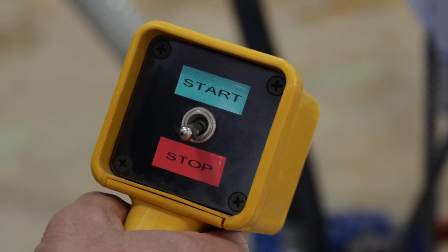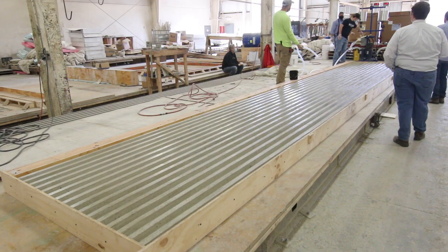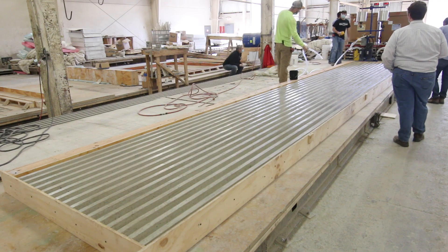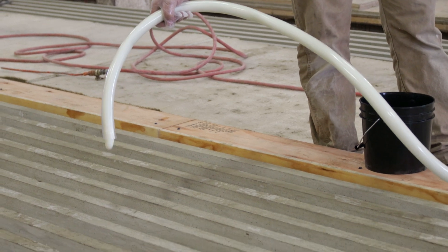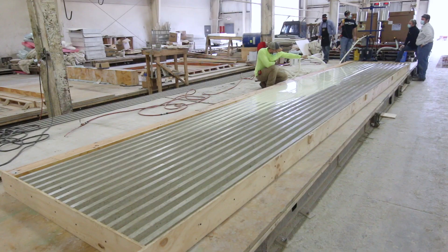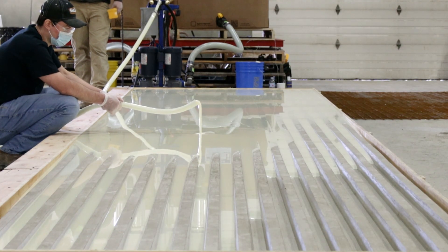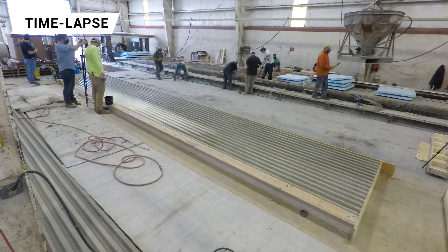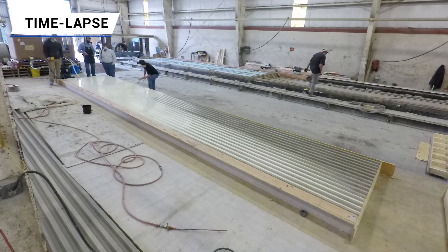Once calibrated, a hose is attached to the end of the static mixer to assist with placing the rubber over the model. As the liquid rubber is dispensed from the machine, the hose is positioned in the center of the model. This allows the rubber to flow evenly to each end of the model in the most efficient way possible and reduces the potential for trapping air bubbles. A total of 1,200 pounds of VitaFlex 60 was mixed and poured in under an hour to create a single liner.